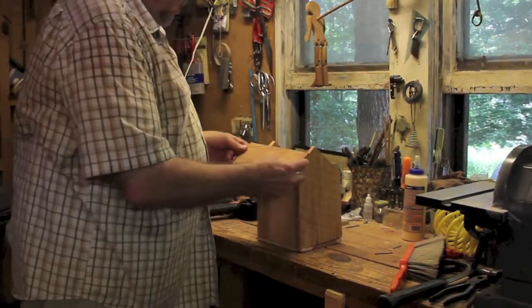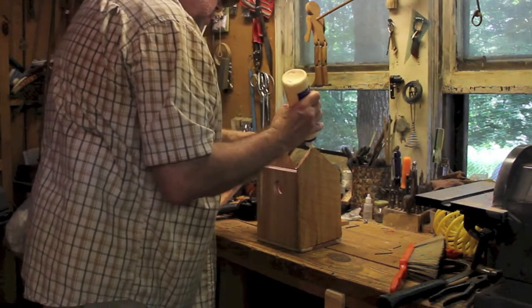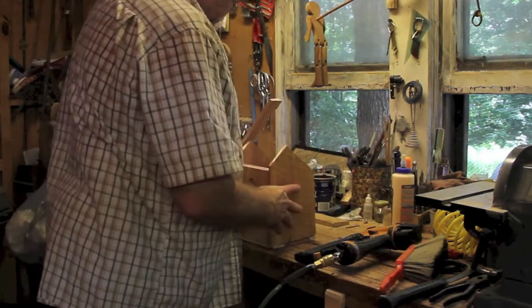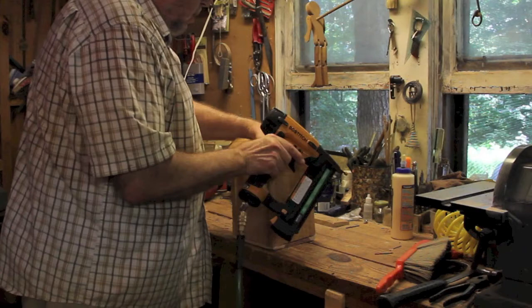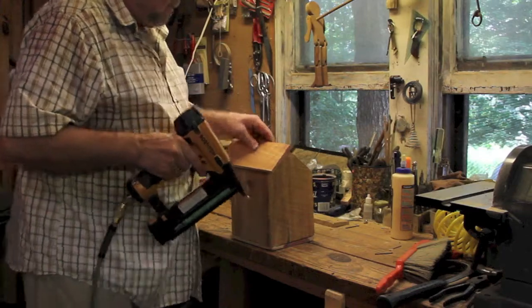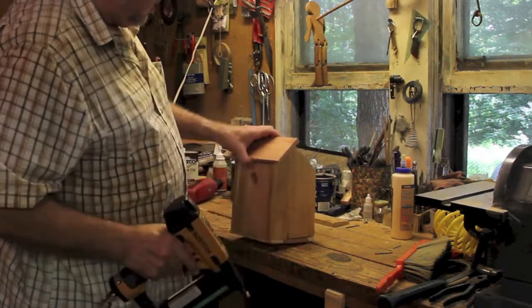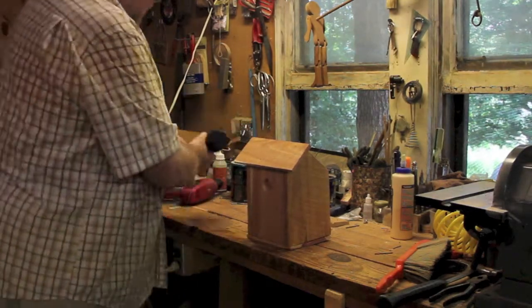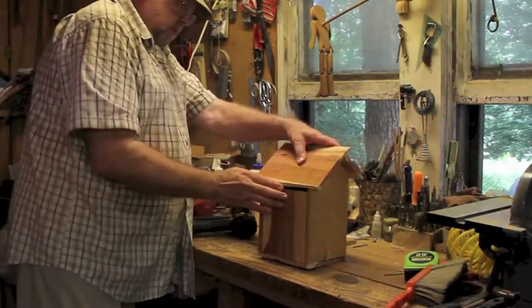Here we have the front roof — cut it nine inches long, three and three-quarter inches wide — and a little glue and a one-inch brad. Position it evenly on top of the door. That looks very good. Now I need the back of the roof. Looks good.